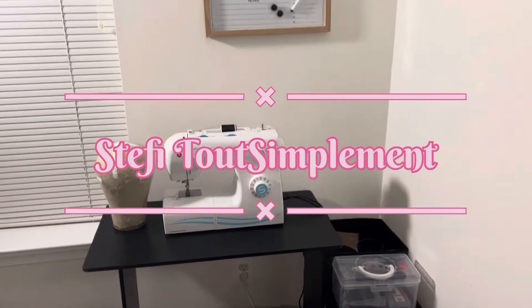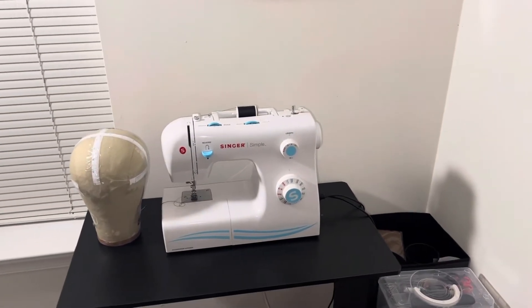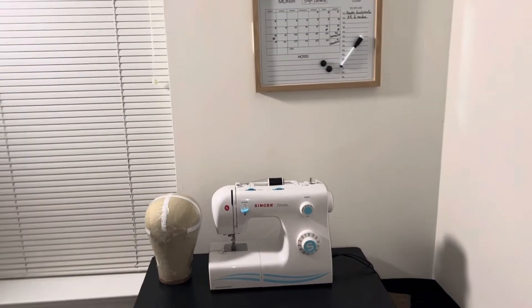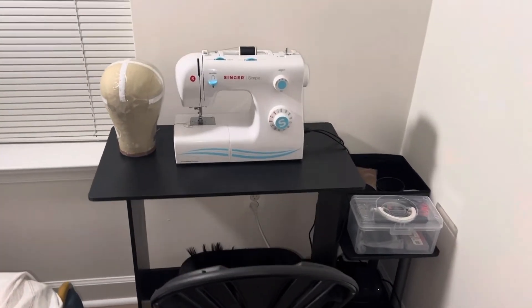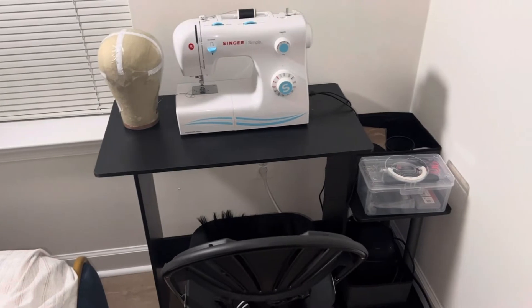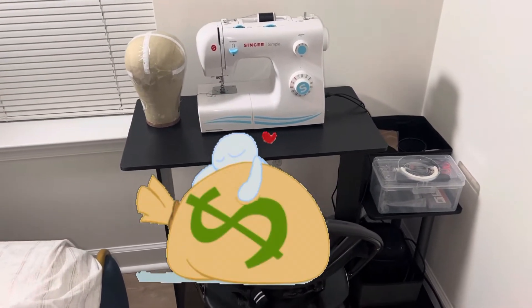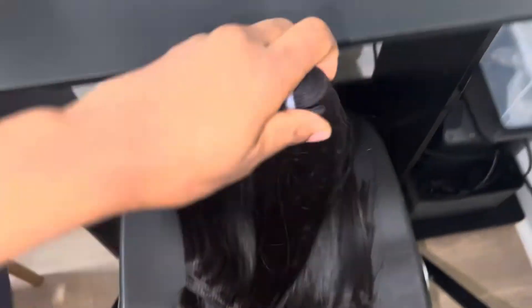Hi guys, welcome! This video is going to be in English, but if you are a French speaker don't worry because I'm going to put all the subtitles in French. I'm going to show you everything you need to buy if you want to sew your wigs at home, or if you're starting a wig-sewing business. I'll also show you some hacks to save money, because you need to invest in hair — hair is the most important thing.